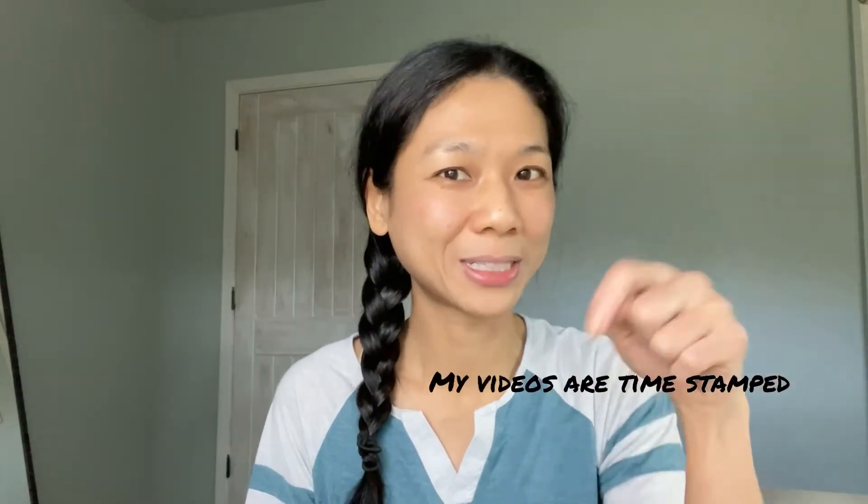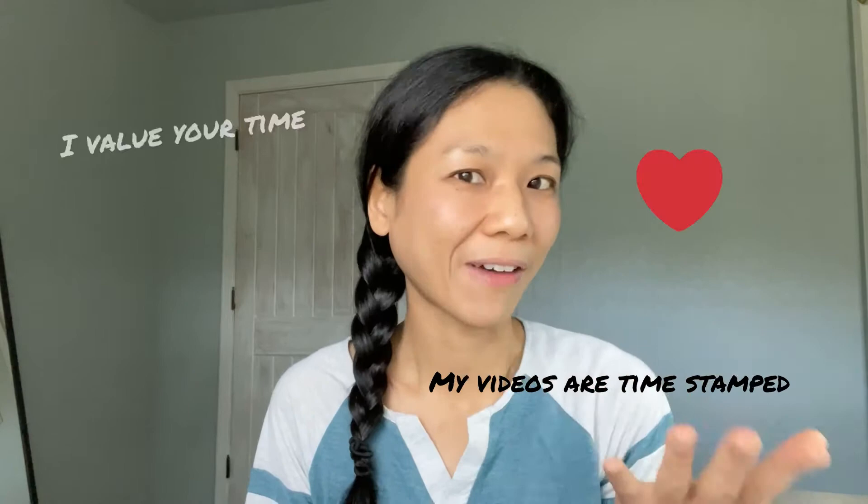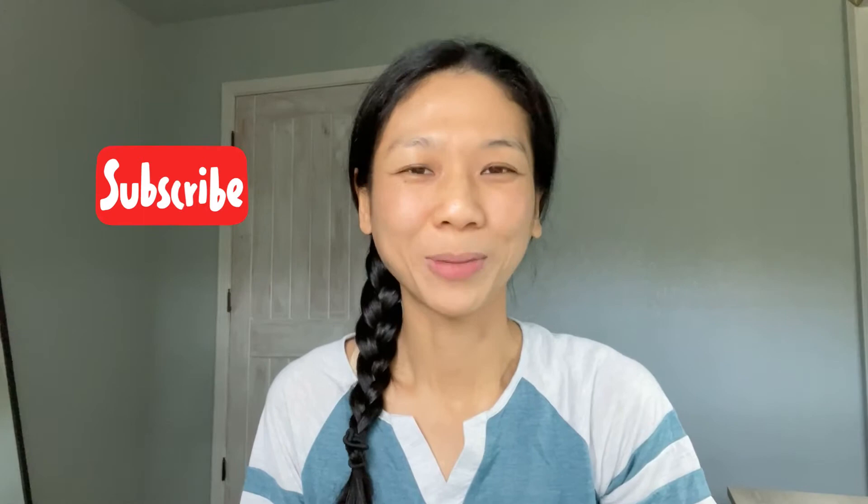My videos are timestamped down below because I value your time. In case this is not your first time watching, just skip straight to the actual poses. Please watch and share my videos so I can continue to bring you effective face yoga routines for free. Don't forget to subscribe to my channel.